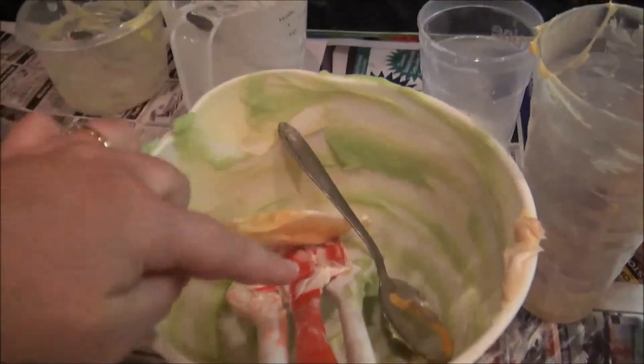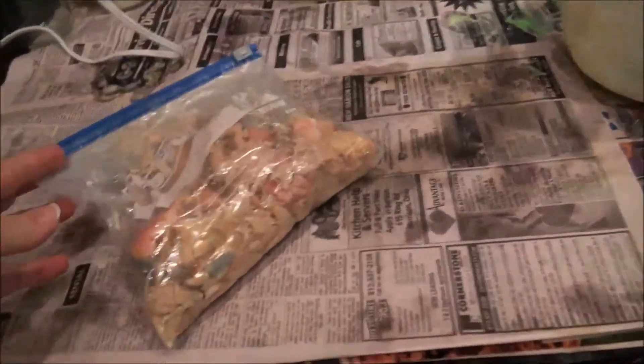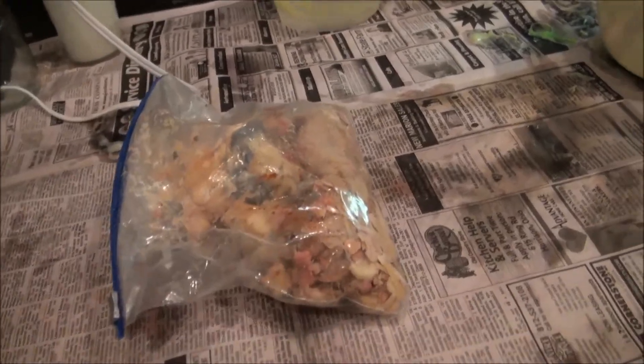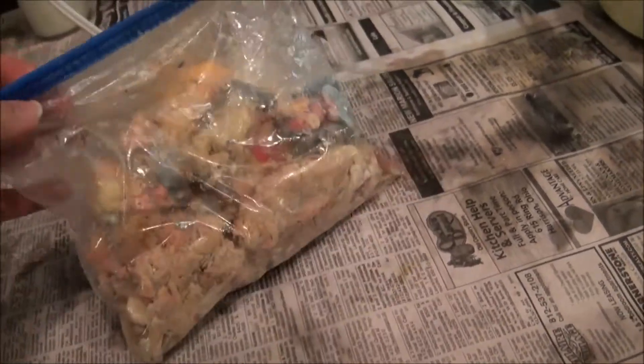What I do is, after I scrape it all off, I save it and put it in a baggie. Yeah, it looks pretty disgusting, but this is all of the soap that I scrape from these containers.